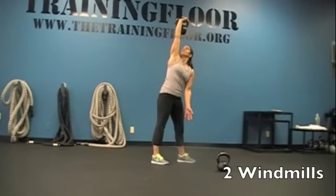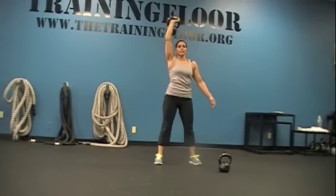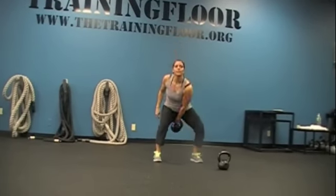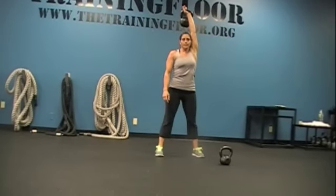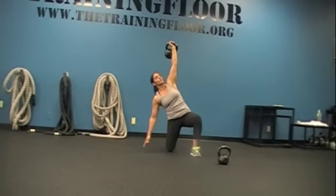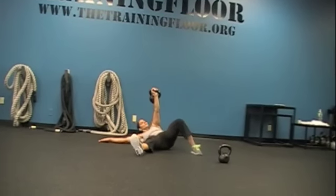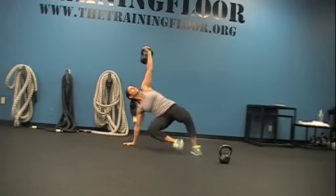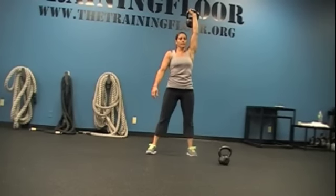Nice. Rack it. Transfer. Lean. Press. Reverse get up. Down. Take it through. Good. Come back up. Good. Two windmills.